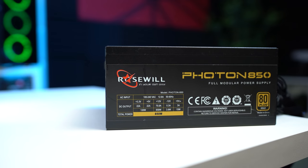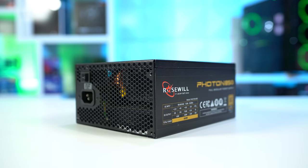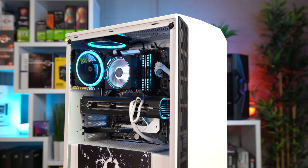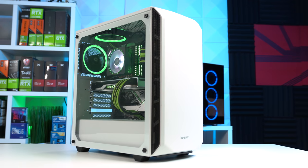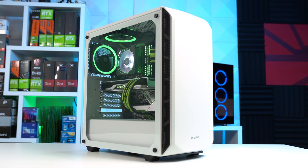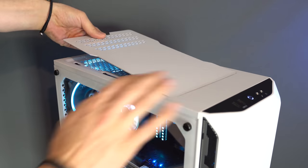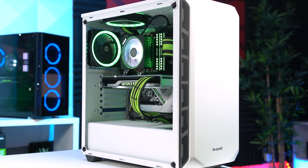Next up is the power supply — the Rosewell Photon 850, which is 80 Plus Gold certified, rated Tier C on the LTT list, and fully modular with all black cables. For our last core component, we have the case — the Be Quiet Pure Base 500 with the tempered glass side panel option. I'm really in love with the aesthetics of this one. You can choose the top panel for better airflow or volume levels, and it's a super slick and clean design.